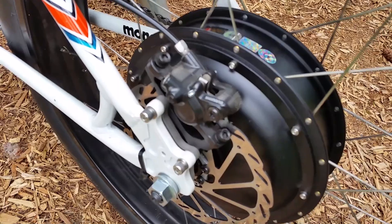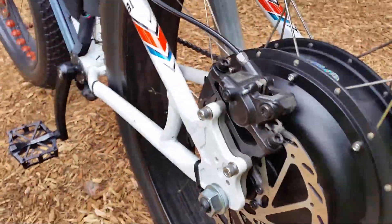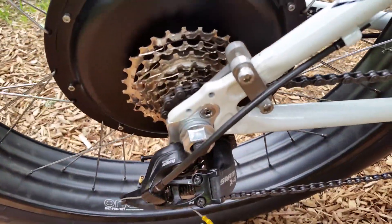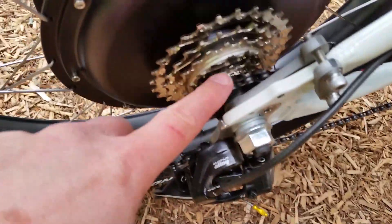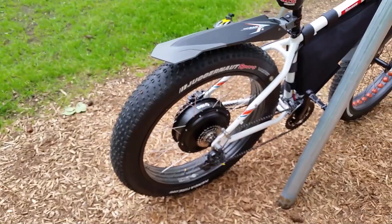This particular frame requires torque arms which we've custom designed to fit on both sides. This setup has a seven-speed freewheel — a DNP freewheel with an 11-tooth small cog. It lets us pedal up to about 28 to 30 miles per hour comfortably, and the bike will actually do up to 40.